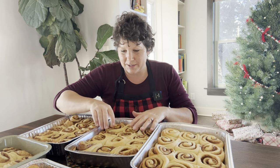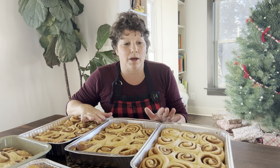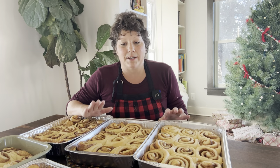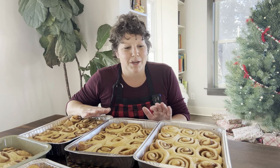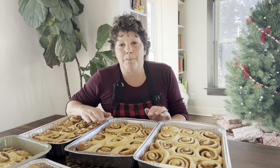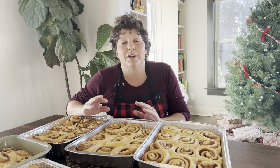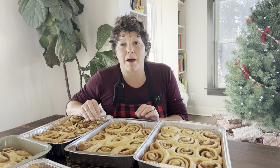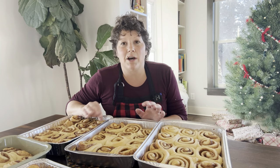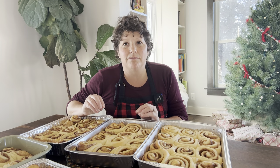These are the sticky buns. I'm going to wrap them all up and put them in the freezer as soon as they are room temperature. Then on Christmas morning — cinnamon rolls are our traditional Christmas morning treat — I'll defrost them Christmas Eve by putting them out on the counter, and Christmas morning I'll pop them into the oven after our breakfast casserole comes out, turn the oven off, put these in, and make them lovely and warm.